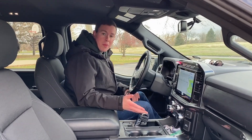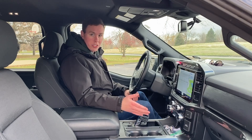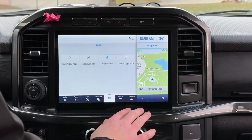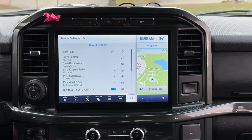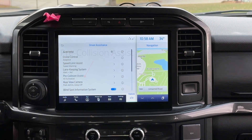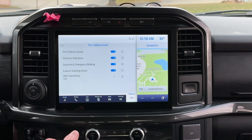You might be wondering how do you change the sensitivity of the system. I'll show you — it's pretty simple. In Ford's SYNC 4 system, which features the 12-inch screen here in this XLT F-150, first you're going to go down to Features, then Driver Assistance — takes a second — and then go to Pre-Collision Assist. I'll show you what each setting means.